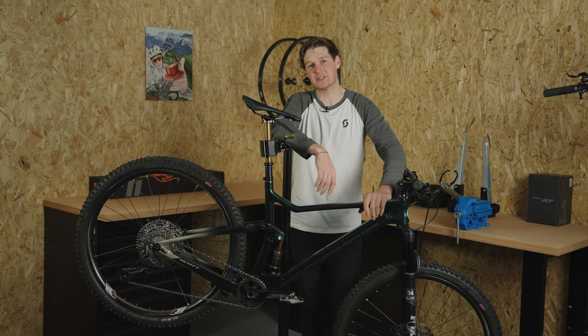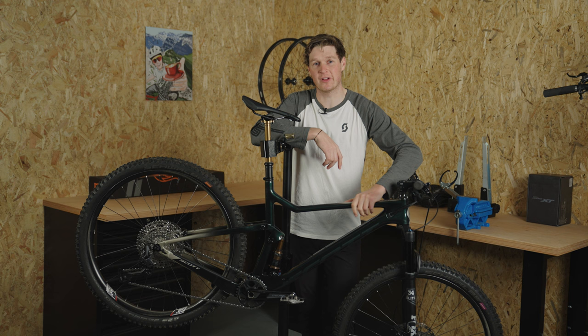Back from the trails. It was running super awesome today — bike is feeling really good. I've cleaned up and it's ready to get pimped out.